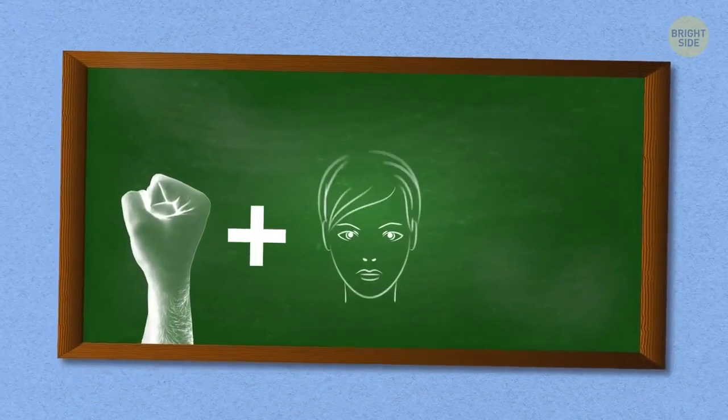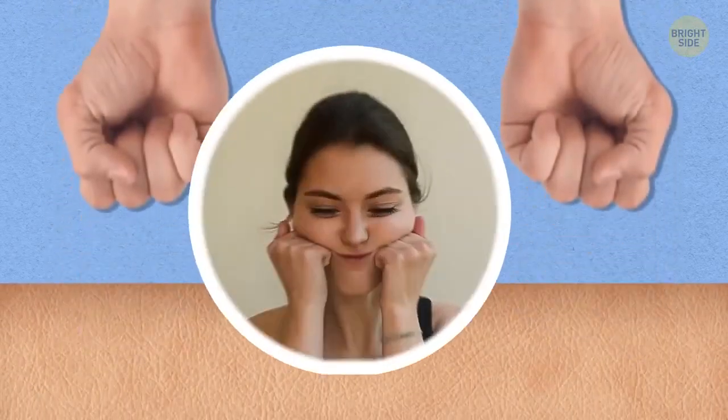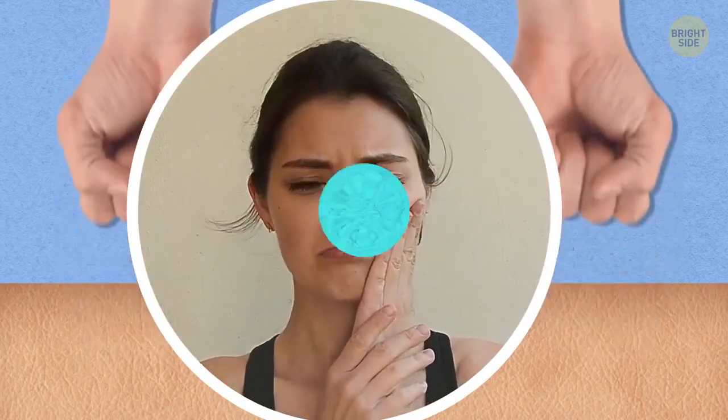This is a basic routine, so don't be surprised it's that easy. You always start with something simple. When applying pressure, don't overdo it. The press should be firm but not painful.